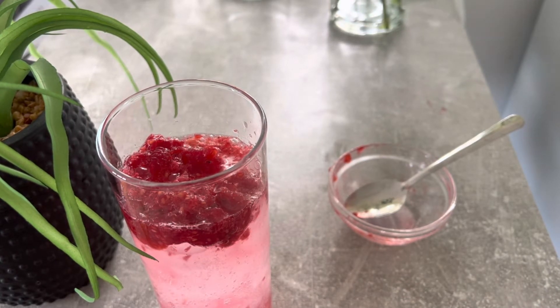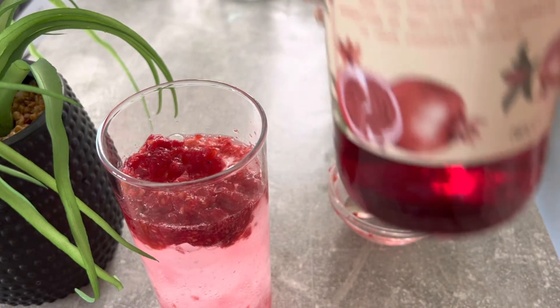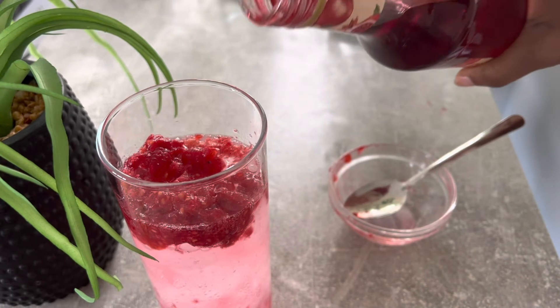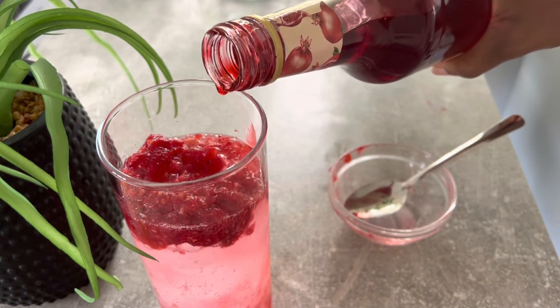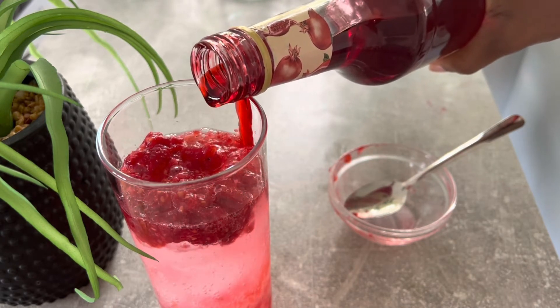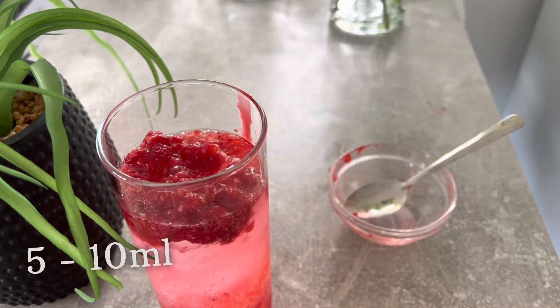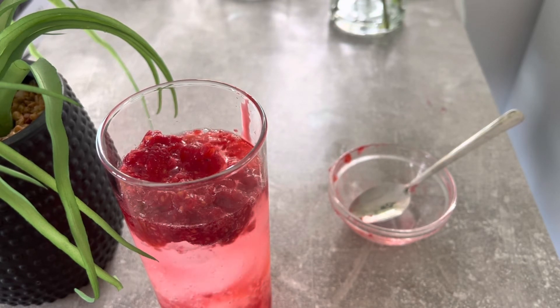Next, grab your bottle of grenadine and add in a few drops — any brand is fine. While pouring, make sure you pour at the edge of the glass because the grenadine is quite heavy and will settle at the base. Just a few drops, about 15 mls, poured towards the rim at the side so it doesn't spread.